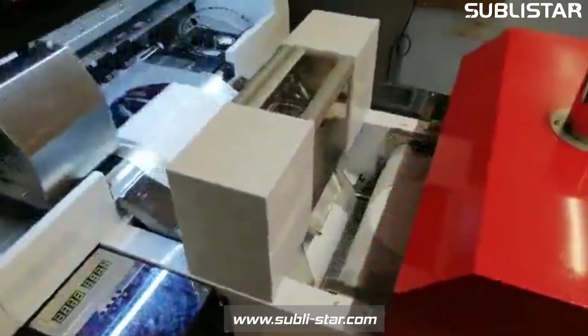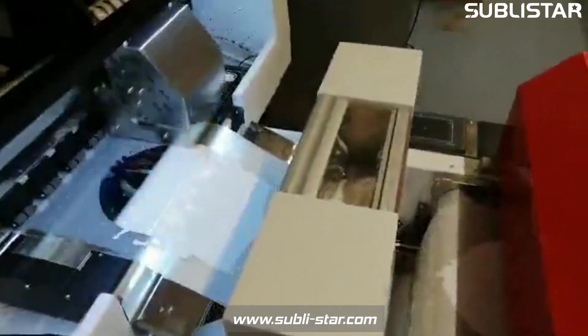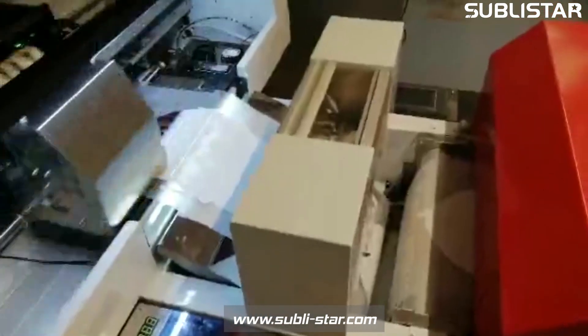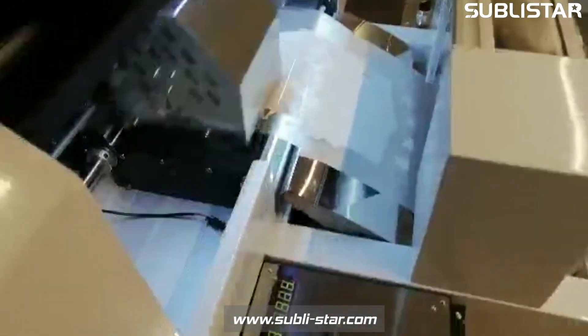If you make more than two or three hundred shirts or textiles in a week, you'll need a big printer. But for two hundred to four hundred t-shirts in a week, this system is really perfect.